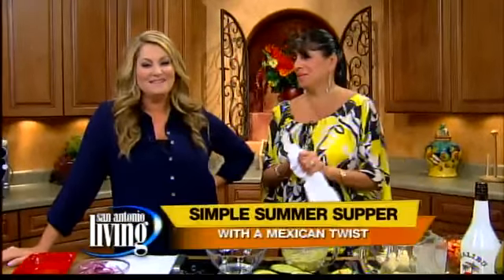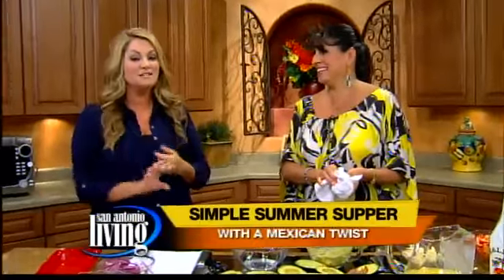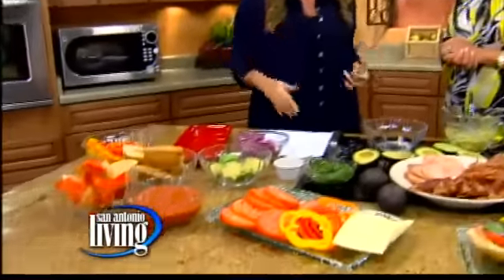Welcome back to San Antonio Living. Deanna Barrios Trevino is joining us from La Hacienda Los Barrios and Villas Ventanas. It's so good to see you. I'm excited — I'm better now because you've got a great colorful display and I'm inspired to make some sizzling summer sammies.